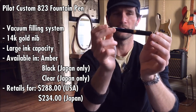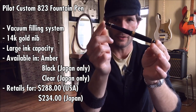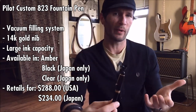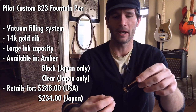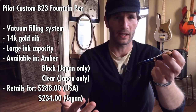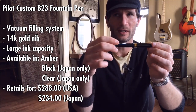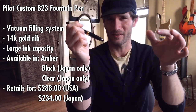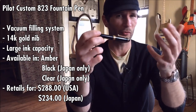The color I purchased is the Black Smoke Demonstrator — it's a little see-through and you can see ink sloshing around inside. If you buy this from an American Pilot distributor, it only comes in an amber demonstrator color. But I got this from a Japanese retailer, which also offers a black version and a clear version not sold in America. This is a spendy pen — American retailers sell the amber version for around $288, and from Japan you can get it for around $234.